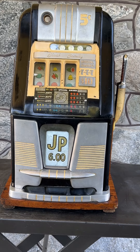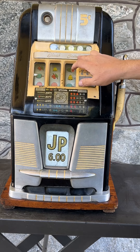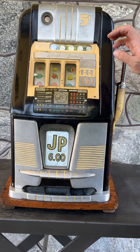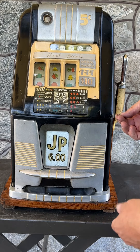Here's a nice example of a post-war, late 40s Mills high top. This is the Black Beauty model, so a common yellow and black paint scheme that we see here. The machine seems to have seen some time in likely a club, maybe a casino.